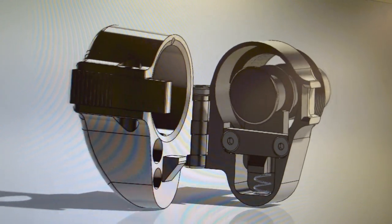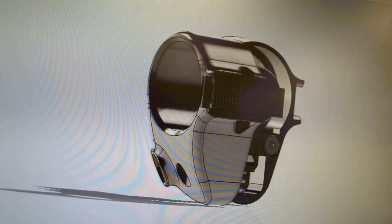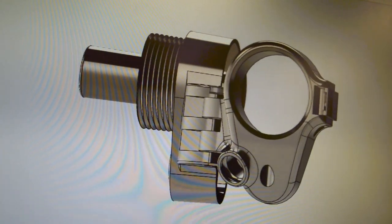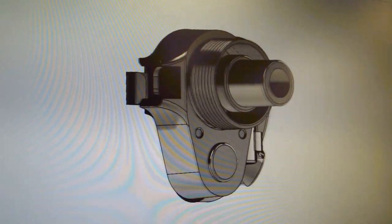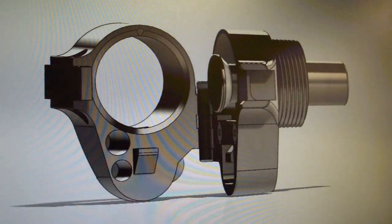We also did strength testing on the RCA using 3D modeling software, which allows us to quickly see any potential weak points in the design and to try to fix these points before we send the design off to the machine shop for manufacture.